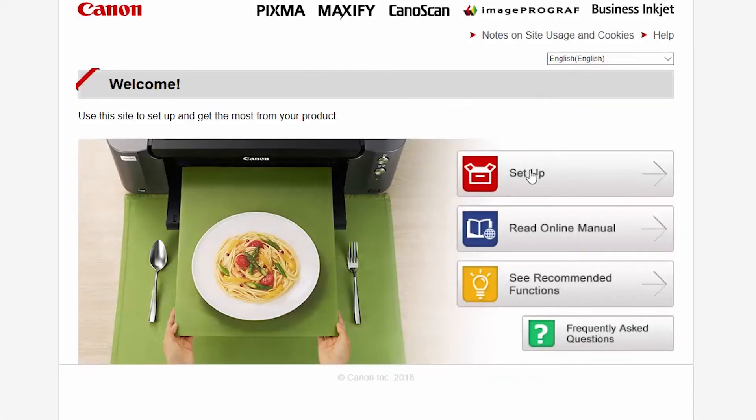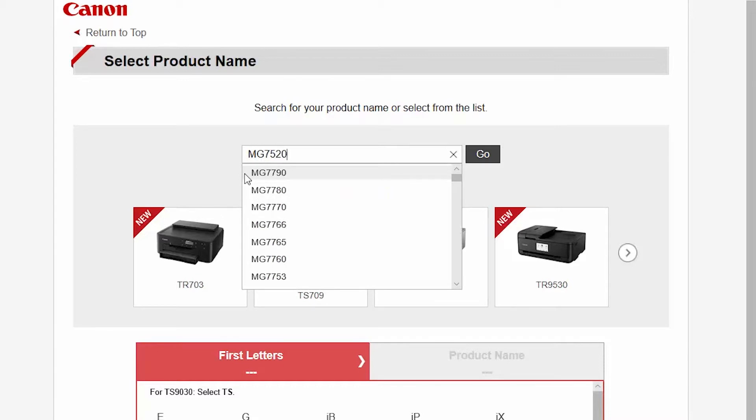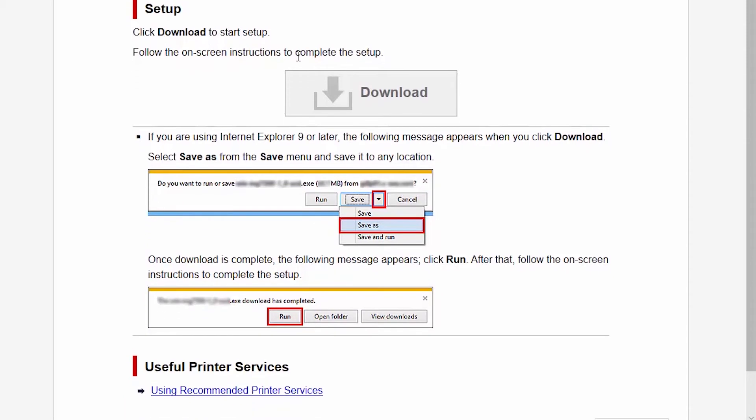Click Setup. Enter the name of your printer, select it from the list, and click Go. If you get a regional selection screen, select where you bought the printer. Click Download.